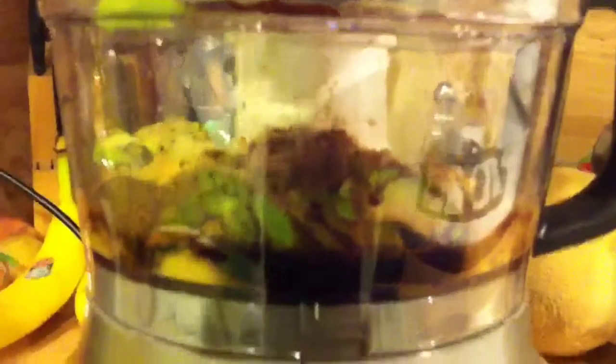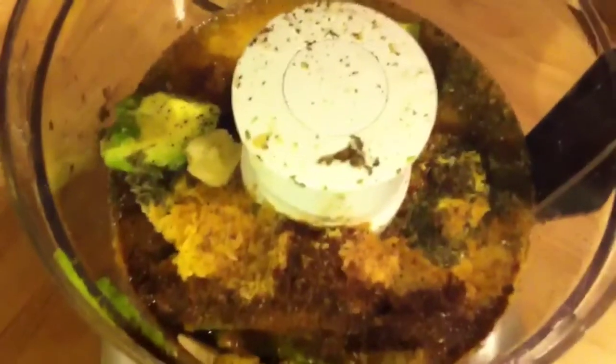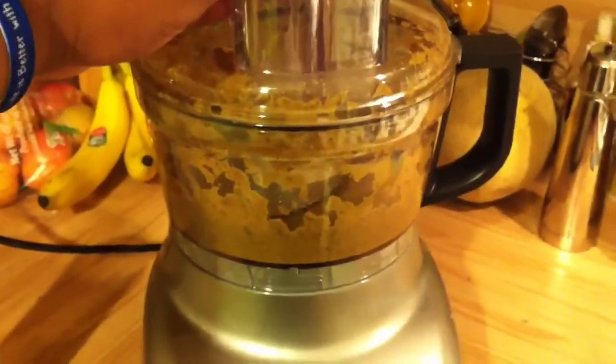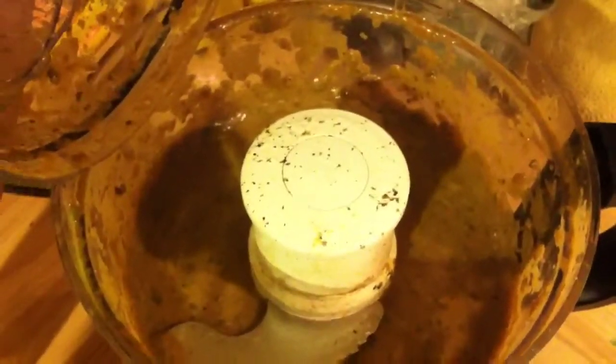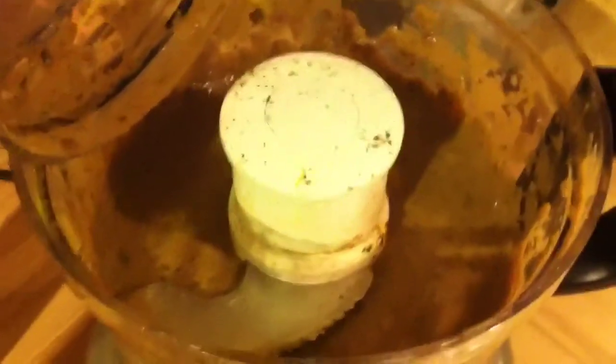Alright, we have everything inside of the food processor, as you can see. It doesn't look flattering, but we're going to give this a few spins and see what the consistency looks like. Alright guys, it's done. Let's see what this looks like. Looks not that pleasing, but it tastes really good.